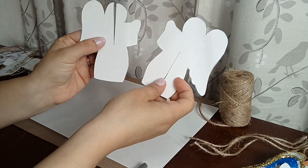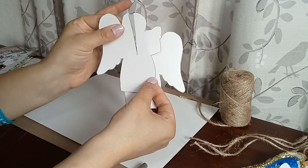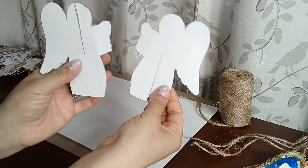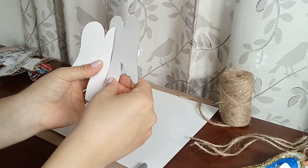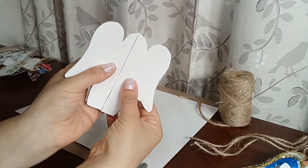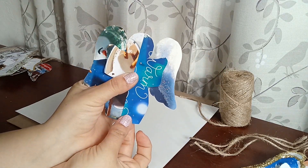Here we can see this is the back side and this is the front. You're going to take the one with the slit on the top of the head — that stays on the left. The one with the slit on the bottom stays on your right. Then you're just going to attach them together like so. Flip them around and there's our angel!